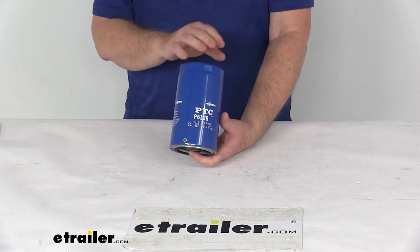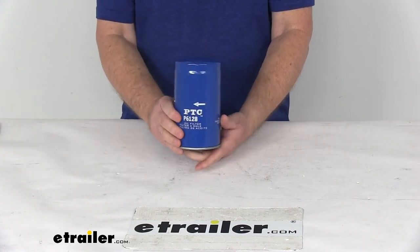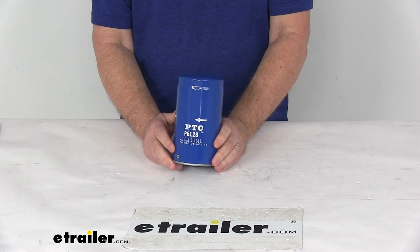We recommend you determine how often to change your filter by consulting your owner's manual. But that should do it for the review on the PTC Custom Fit Engine Oil Filter.